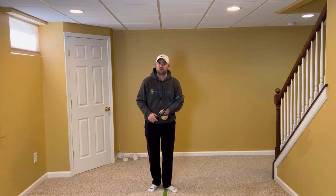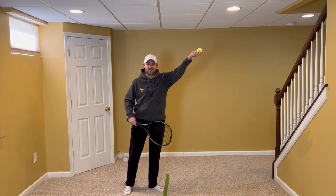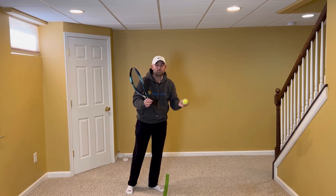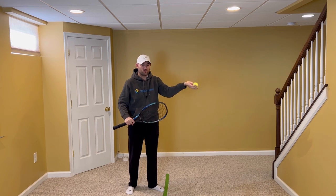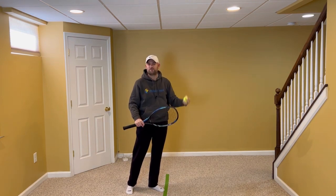If you're someone who's currently trying to toss consistently with your palm facing up, that puts the arm in a position that allows four points of movement: the shoulder, the elbow, the wrist, and you can even flick the fingers — you can flick the ball off your fingertips.